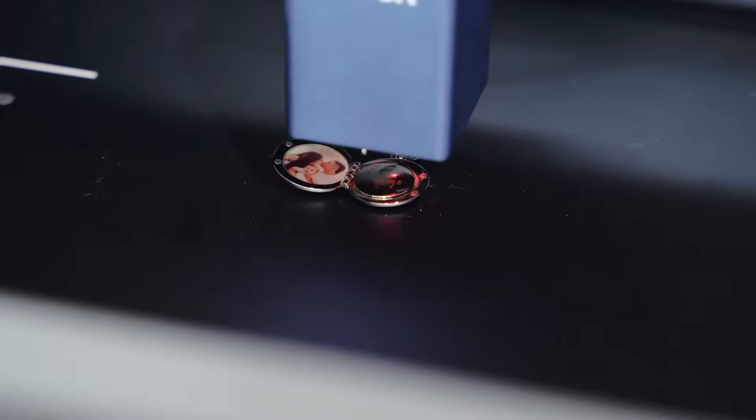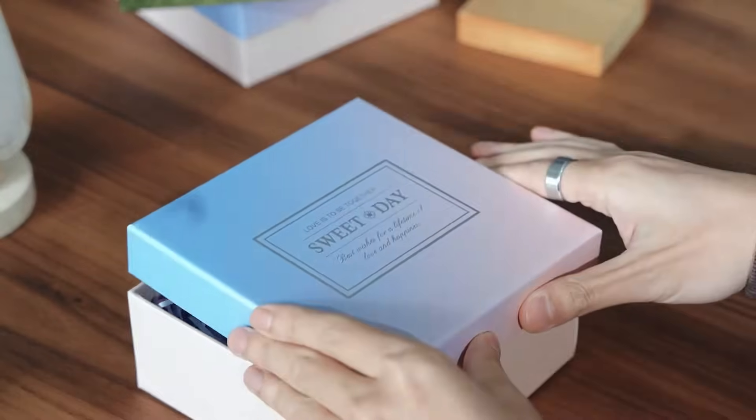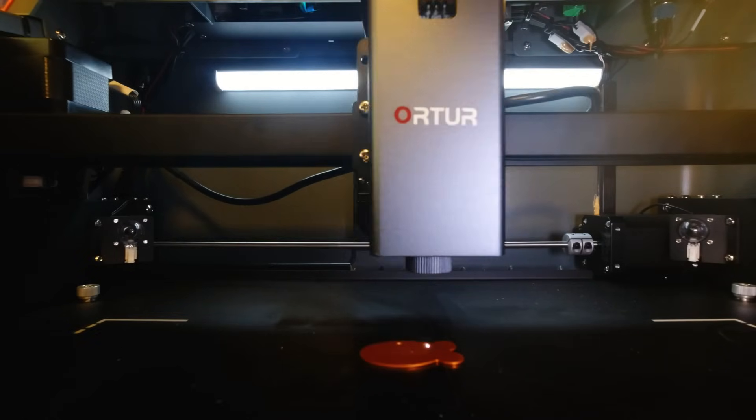In addition to the blue laser, you can also buy an infrared laser for this machine, as well as for many other Ortur machines — one that operates in the infrared, or at least near-infrared, wavelength. When you buy the machine, you can purchase it with a standard blue laser head, or another type that's 10 watts. I tried out the 20-watt version. However, you can also buy this 1.3-watt head, which operates at a wavelength of 1,064 nanometers in the near-infrared range.